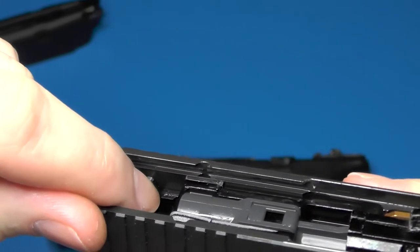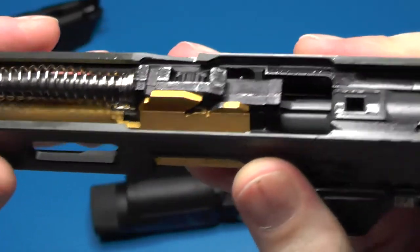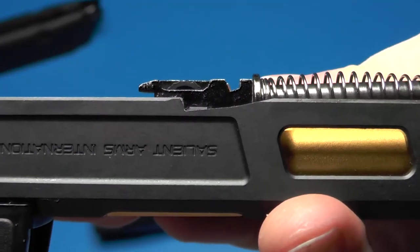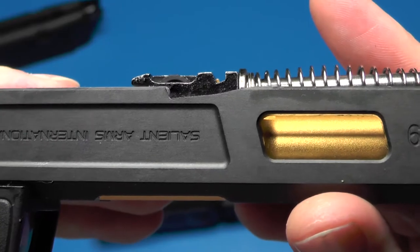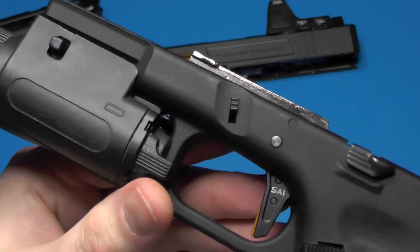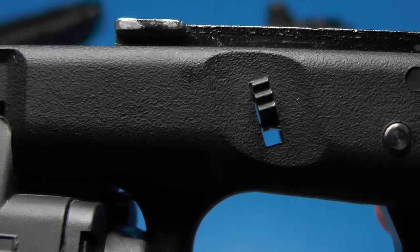However, I'm a little more concerned about the fit of the slide lock lever in the blowback unit — it sits right in here. Since it's steel and we have a bit of a loose fit, that's going to increase the probability of the steel eating at the aluminum piece in the hop-up unit. So those are two reasons why I'm going to go back to the stock slide lock lever.